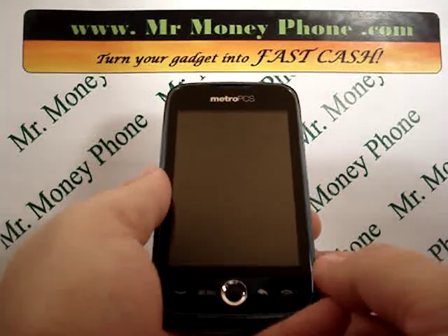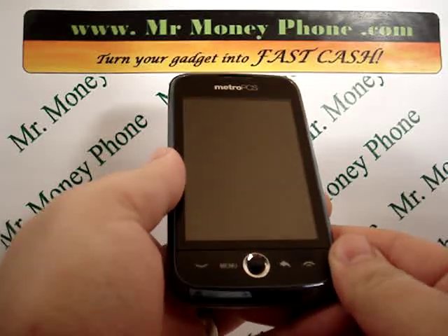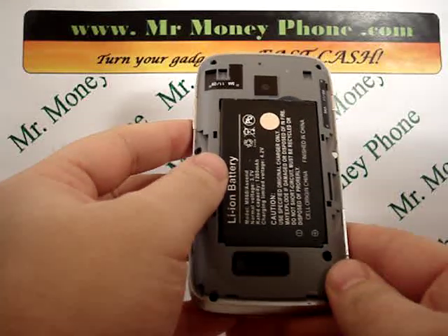Welcome back to Mr. Money Phone Reviews, where we review cell phones, iPods, and other electronic gadgets. Today we're going to show you how to do a hard reset on the Huawei Ascend M860.